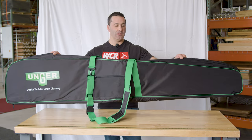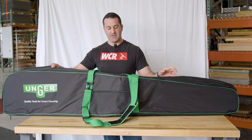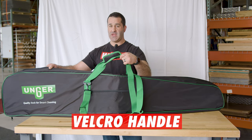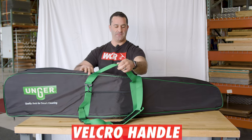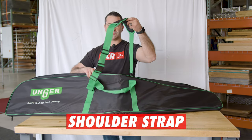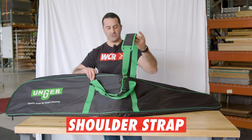Very, very durable, large, comfortable bag. You have two points of carrying. You have the standard handle like this, Velcro in the middle, comfortable grip, and you have a large shoulder strap. You can carry this by hand or over your shoulder.